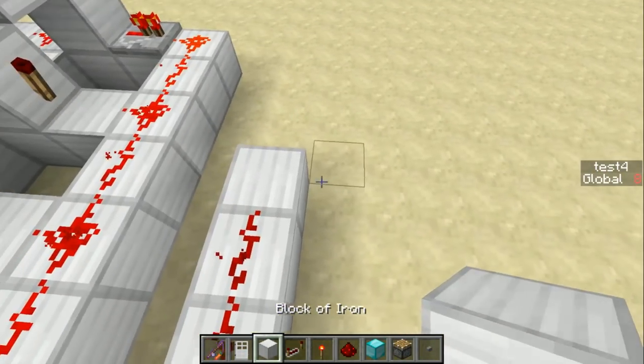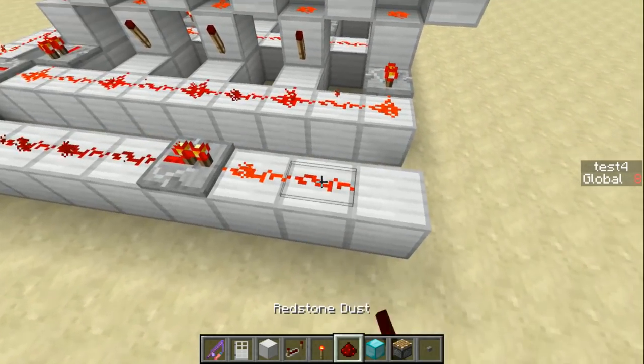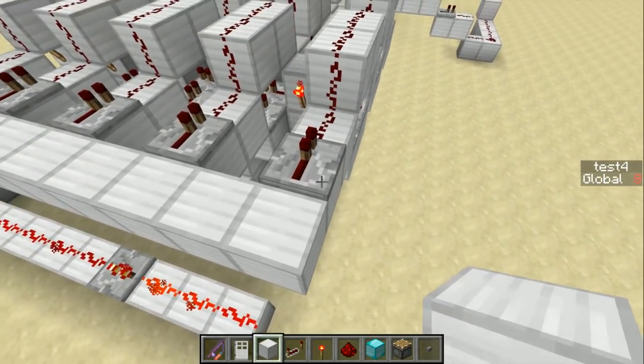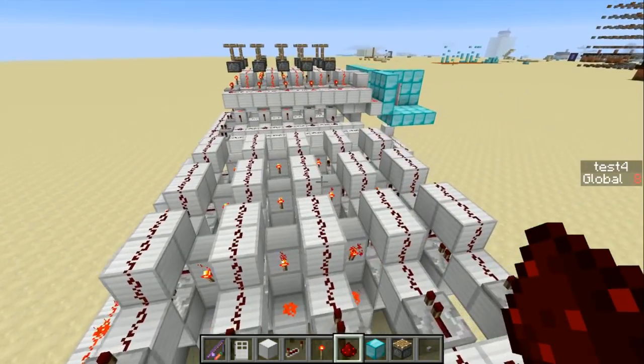We'll add another repeater in here, and this line is what will actually power the door. Then we also need a line of redstone here, which will end up pulsing basically for the shift registers.